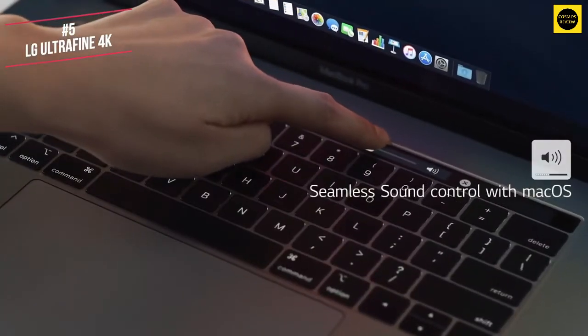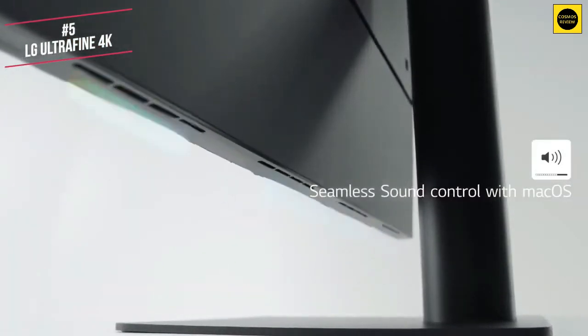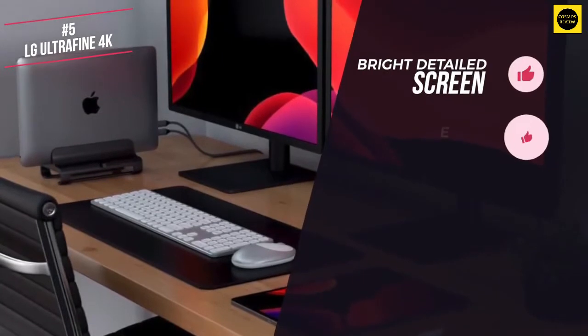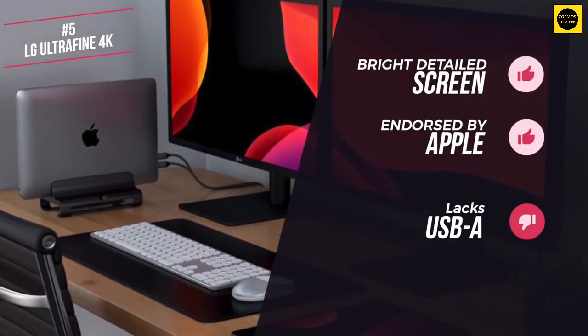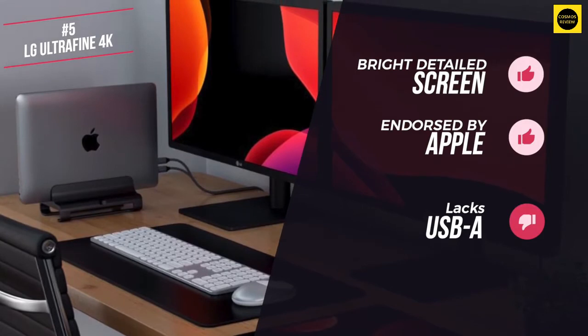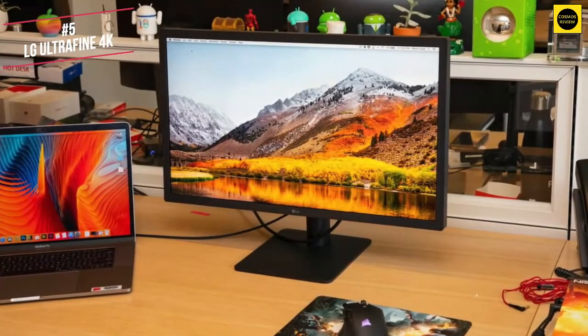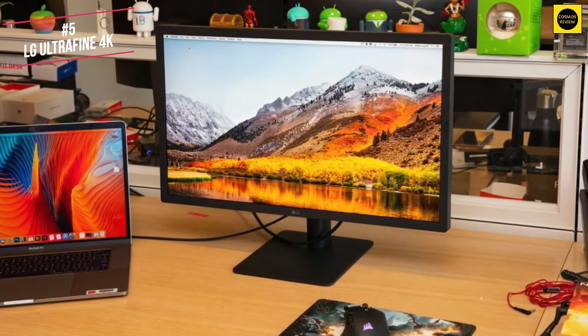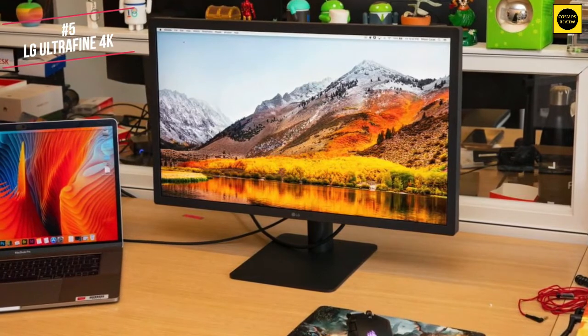The built-in speakers deliver an enhanced audio experience, which is a nice touch given that lots of monitors still lack audio support. In summary, I like the bright detailed screen and the fact that this monitor is endorsed by Apple. On the flip side, I didn't like the lack of USB-A support. Overall, this Mac monitor stands up to the test for any creative. It's got a high calibre screen that supports your Mac devices without any fuss, especially if you are a MacBook Pro user.